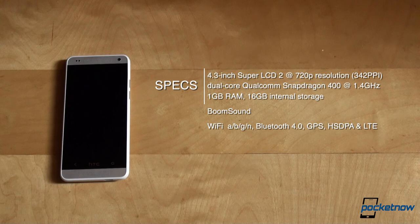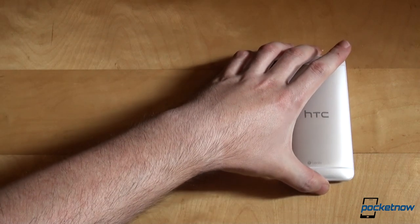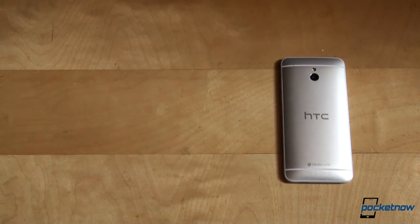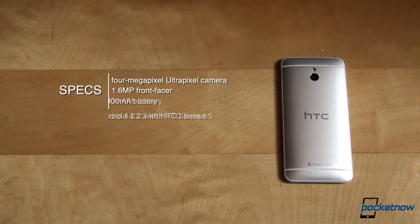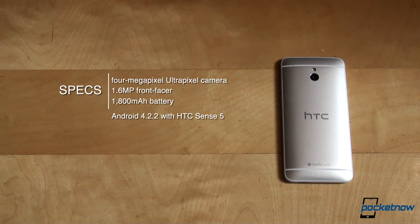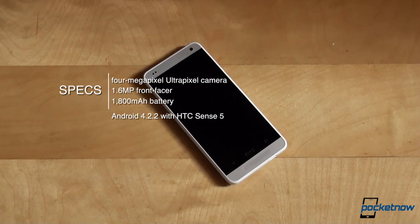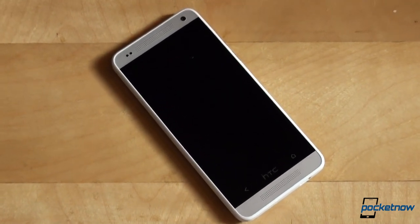BoomSound delivers solid stereo performance and the radio offers Wi-Fi A/B/G/N, Bluetooth 4.0, GPS, HSDPA, and LTE capabilities. HTC ditched the IR blaster and left out NFC. The camera is identical to the one on the bigger brother — a 4-megapixel UltraPixel camera with LED flash paired with a 1.6-megapixel front facer. Powering everything is a 1800 mAh battery and Android 4.2.2 with HTC Sense 5 on top.